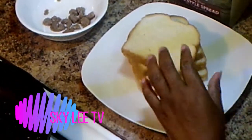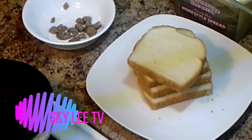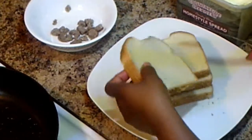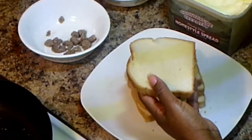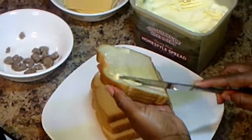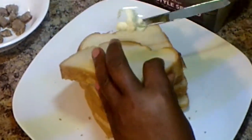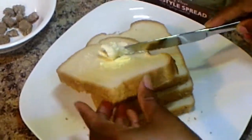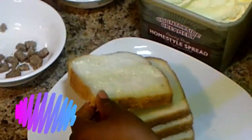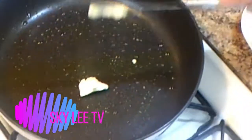Alright guys, so I'm going to start heating up my pan now. My pan is heating up, and I'm going to start to butter my bread. And of course I'm going to put butter on the pan too.